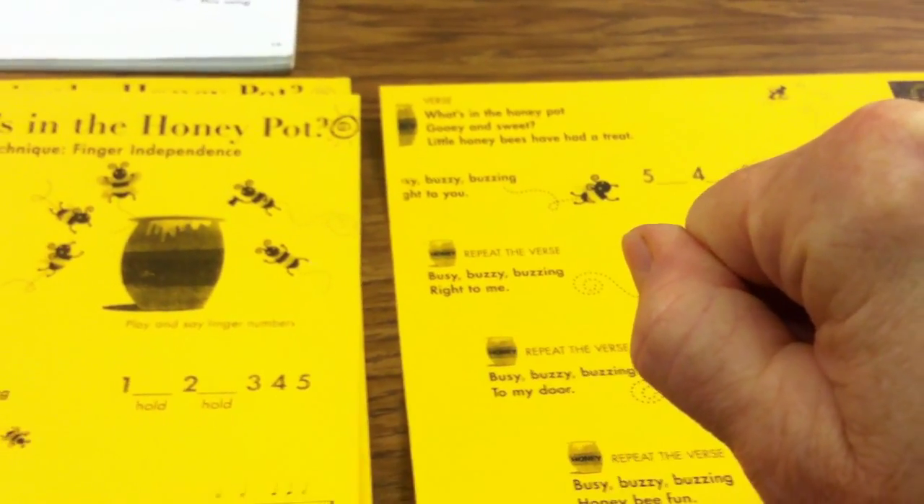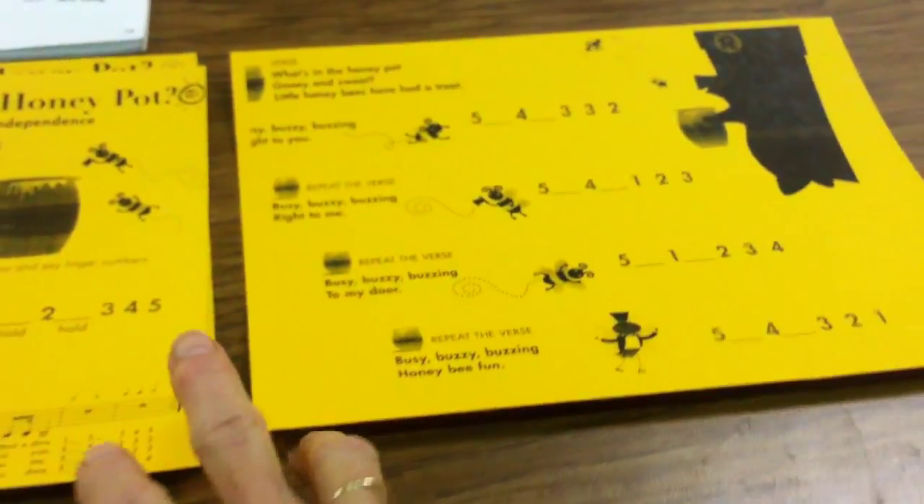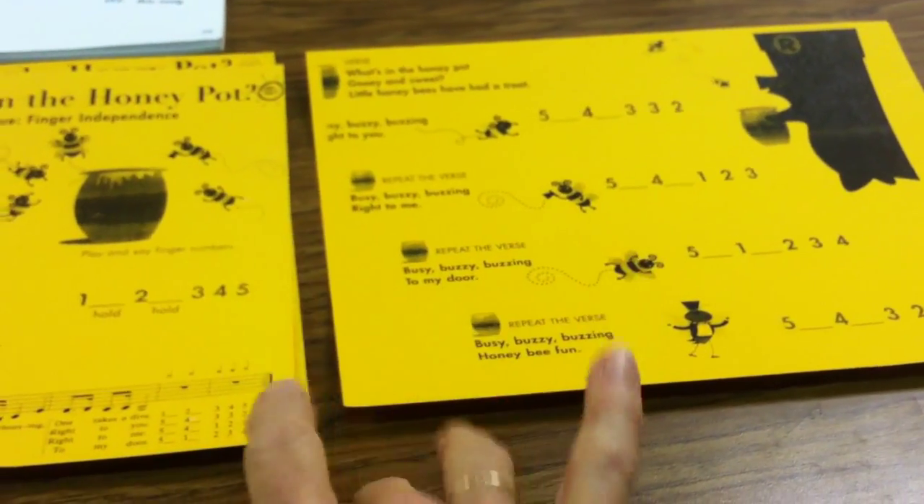The second exercise is 'What's in the Honeypot' — gooey and sweet, little honeybees have had a treat. Busy, buzzy, buzzing right to you. Five, four, three, two.